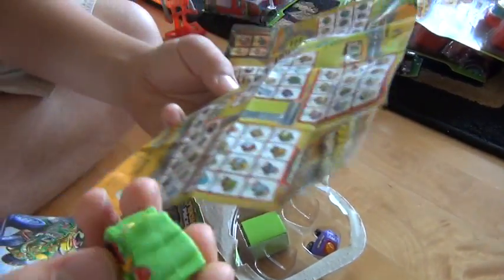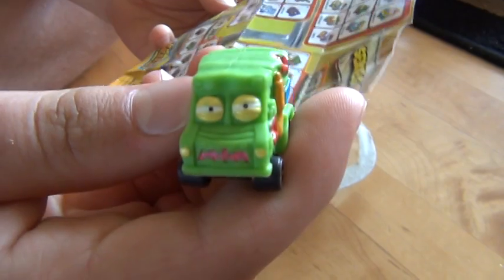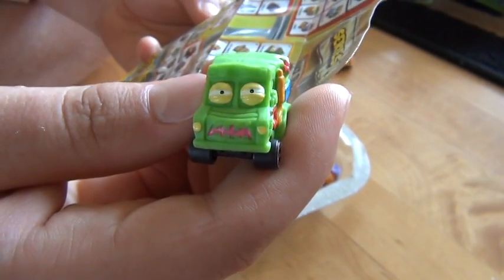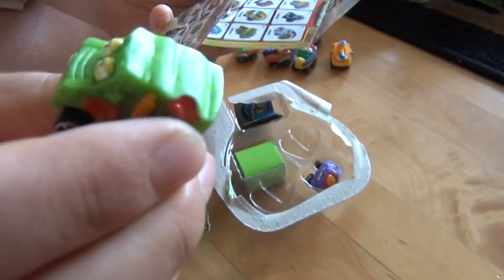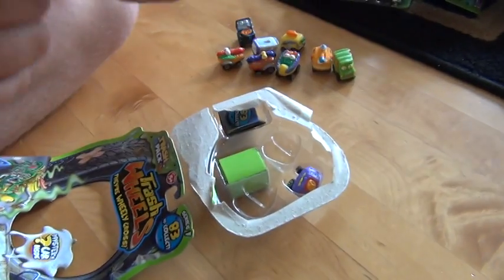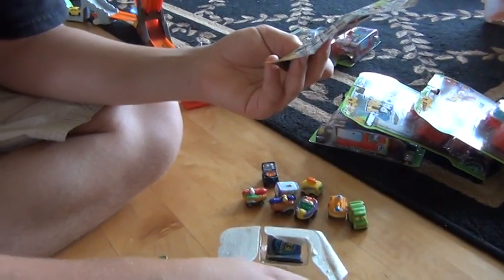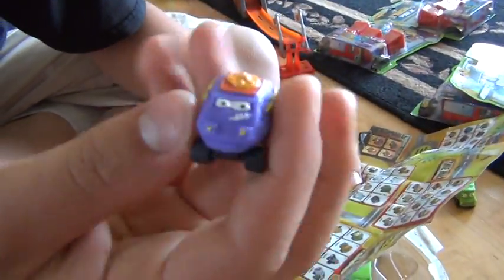And this guy is going to be... it looks like the Detonator. Pretty sure that's him. They're more detailed on the checklist than they are on the actual guy himself.